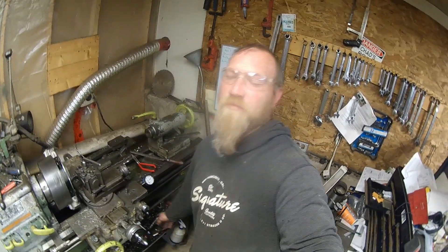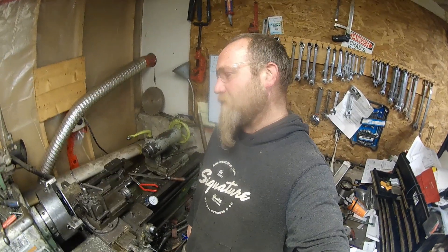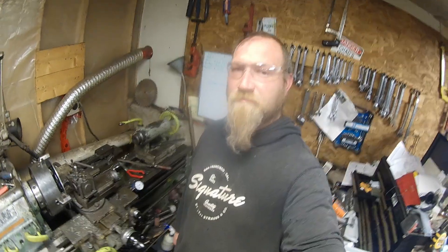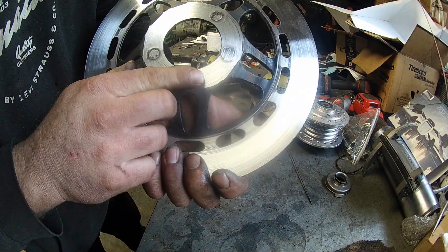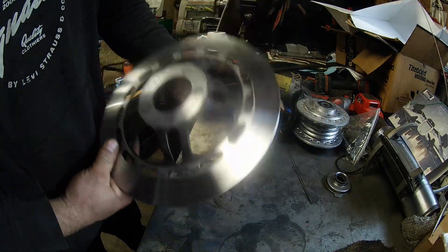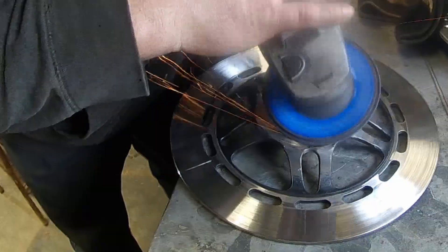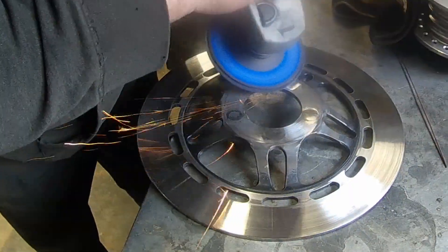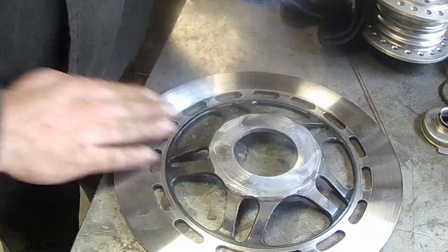We're going to knock those down and then flip them over and get ready to do the other side. You can still see where I had welded the holes — once it's painted you won't notice that, and once it's mounted on the bike you won't notice that either. Now we're just using the flap wheel to blend the raised edges so that everything mounts flat.